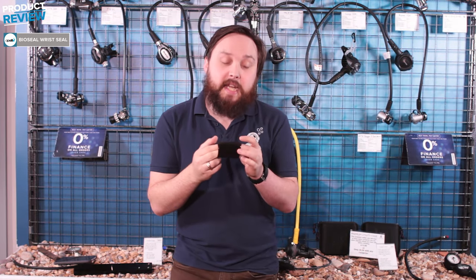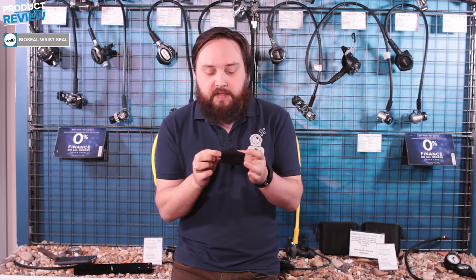Hi guys, welcome to Simply Scuba. Here we have the BioSeal Cuff Seal. These are sold in a pair — I've just got one in front of me today.